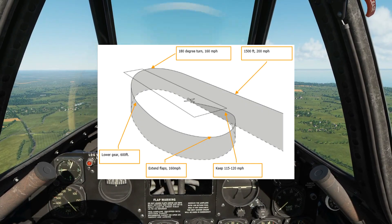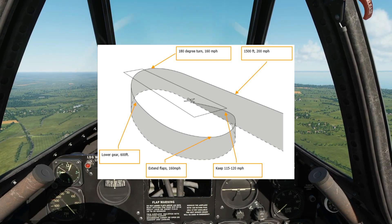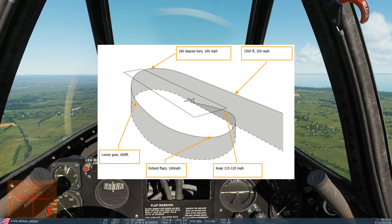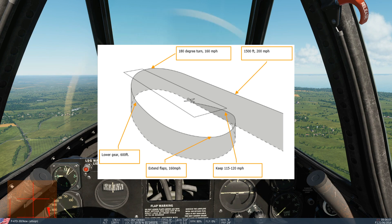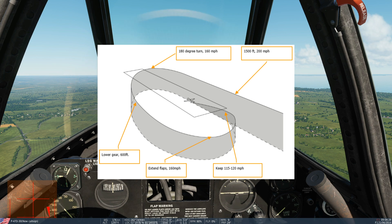Let's talk about the landing circuit. We're going to approach from the direction of the runway on the dead side — this will be a left-hand circuit at 1500 feet AGL, 200 miles per hour. This will be a standard recovery circuit, so a left brake, 180 degree turn over the runway at 160 miles per hour. Descent to 600 feet and landing gear out. Extend past the end of the runway to your desired base turn at 160 miles per hour, extend flaps. We're then going to slow on final down to 120 miles an hour, maintaining that until final and threshold.